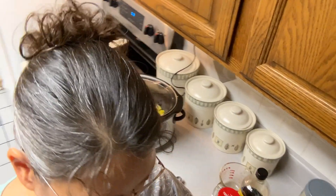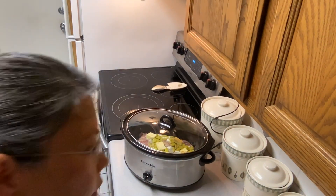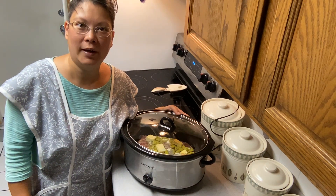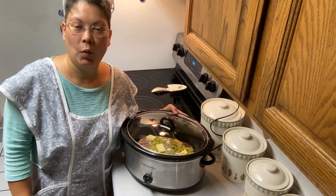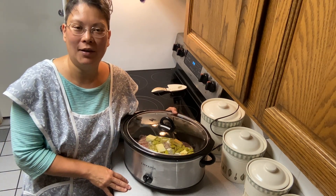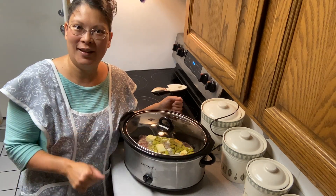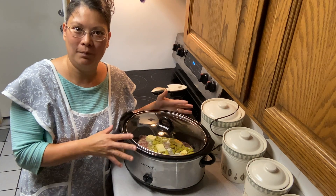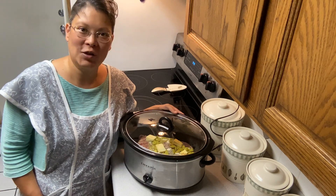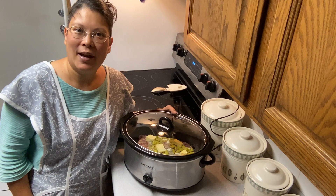I plan on making this roast last us a long time. This is a four pound roast so I think I can get three meals out of it. We can eat the Mississippi pot roast one night, then make roast beef and noodles another night, and also barbecue beef sandwiches. I love it when you can cook a big piece of meat and make different meals from it. I'll be back when the roast has cooked all day.